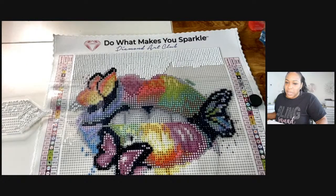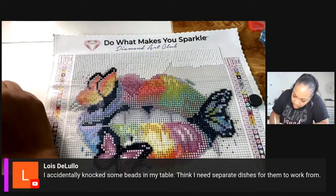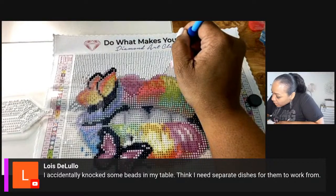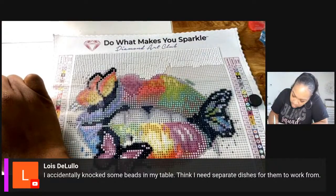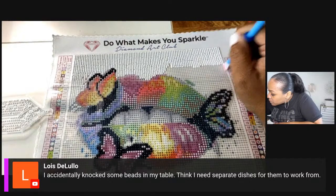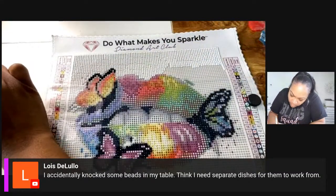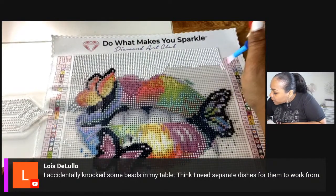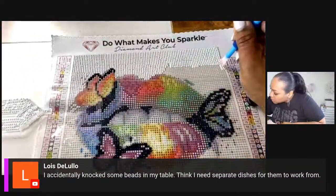I'm paranoid — I also do bling projects like rhinestones, hotfix and flatback rhinestones. I buy my rhinestones from The Baby's Booty and they come in bulk, so I'm always super paranoid I'm about to knock them over. I don't even put them on high shelves — I keep them very low to the ground. If you have any suggestions please let me know, because your girl is new out here doing this.